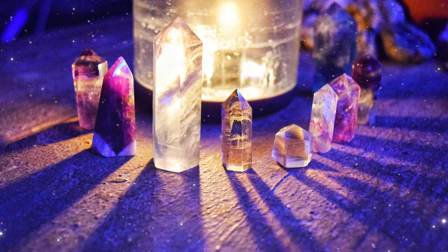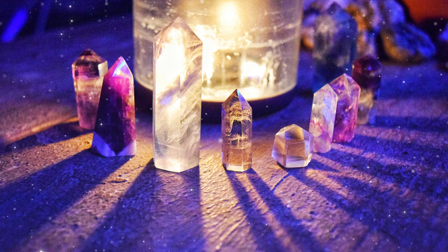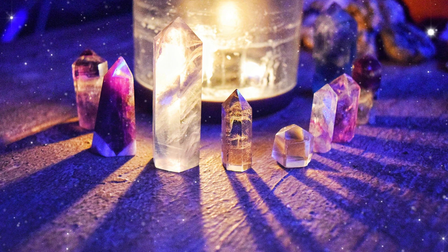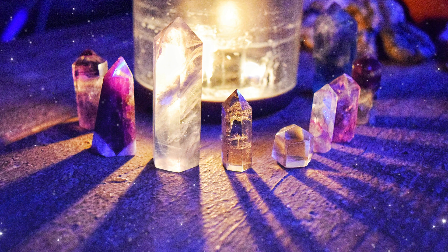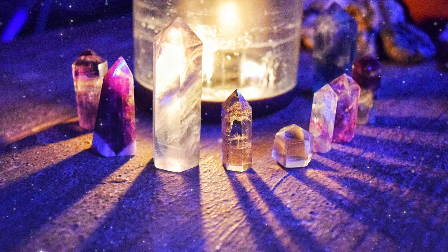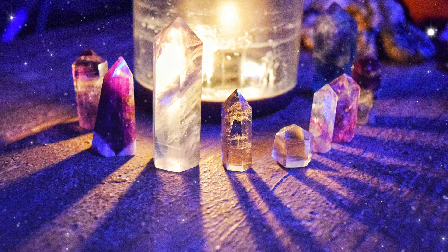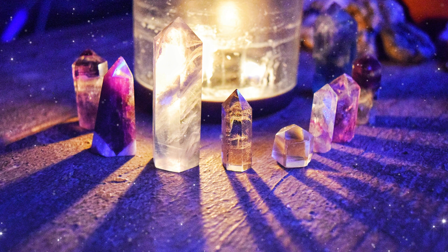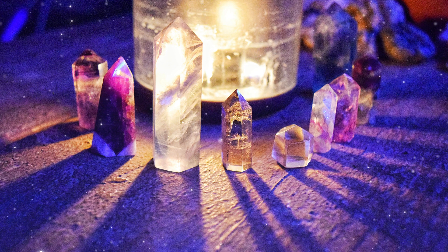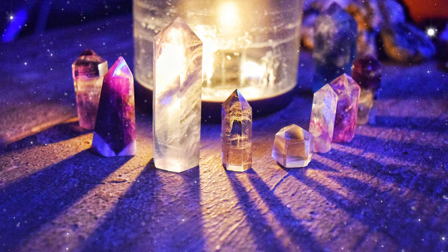And now it is your turn. Please share your favorite way to charge or cleanse your crystals. I would love to hear about your experiences in the comments below.